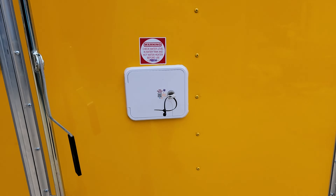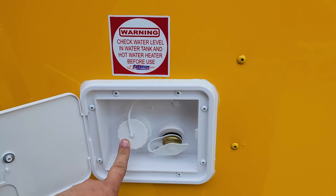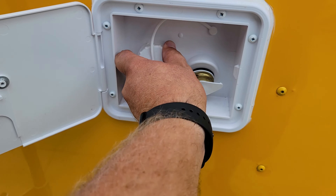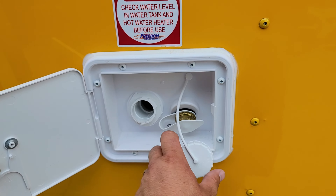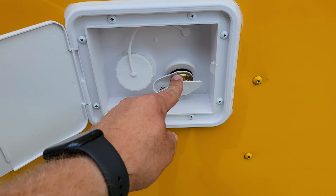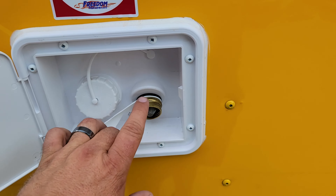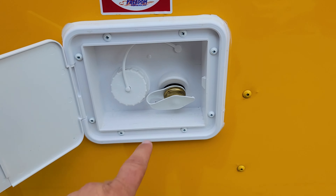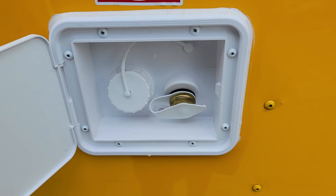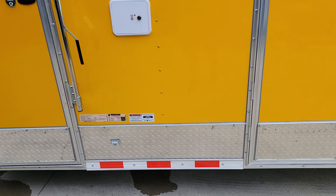Next up we have the water access panel. Simply unlock your door — if you're filling the fresh water tank you'll do that right here. Remove this little cap, twist it off, insert a hose, fill the fresh water tank, then remove the hose and replace your cap. This other one is for if you have access to a pressurized system — this is your typical garden hose fitting. You can see the little filter screen here to screen out any contaminants. If you're using the pressurized system, that does supply water directly to the faucets and the water heater.